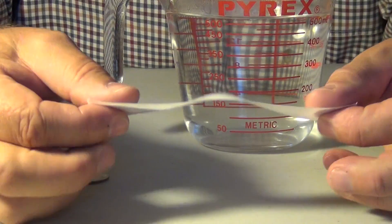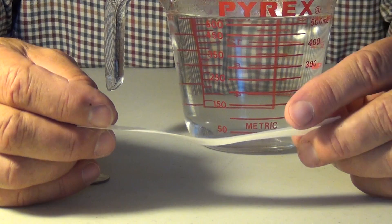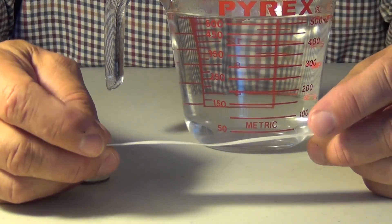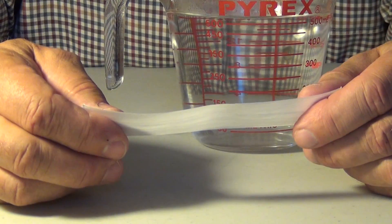This tape here, if you pull on it in this direction, will withstand 2,000 pounds of force. We have here a new tape or ribbon called Brawn, that's going to be introduced into the marketplace, that literally has thousands of uses waiting to be discovered.